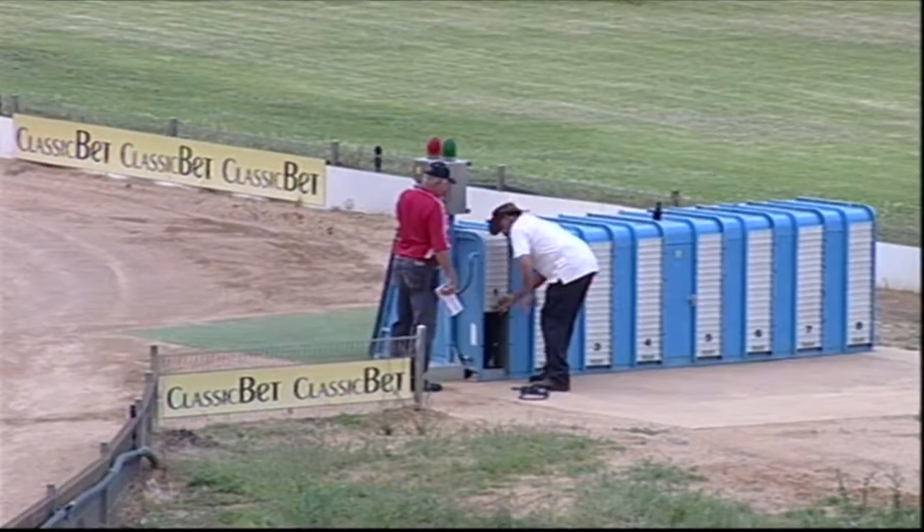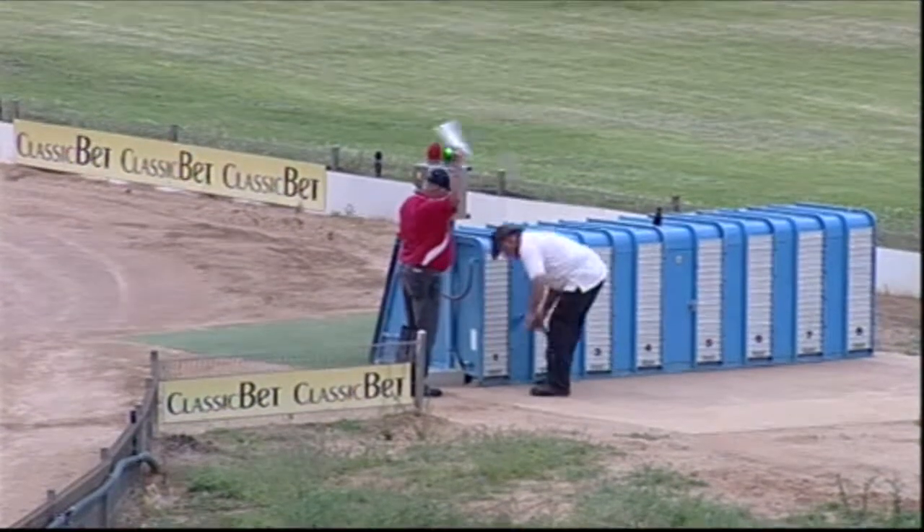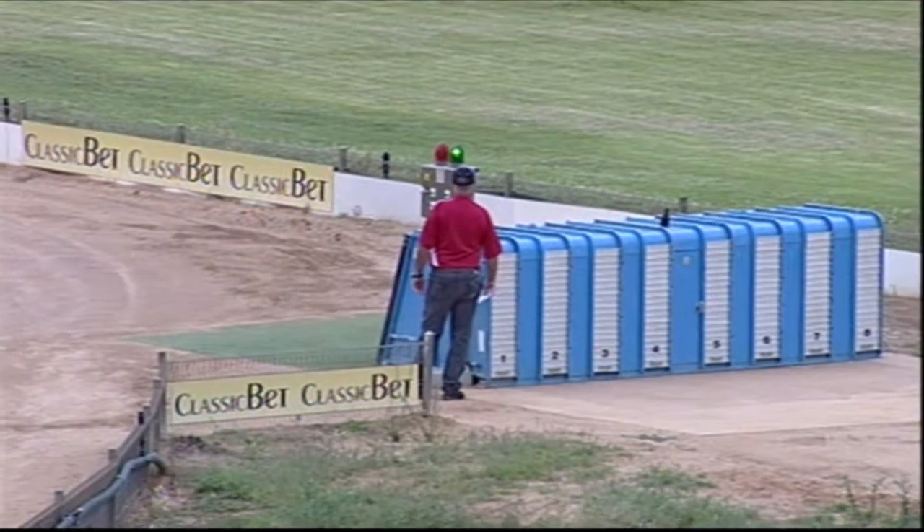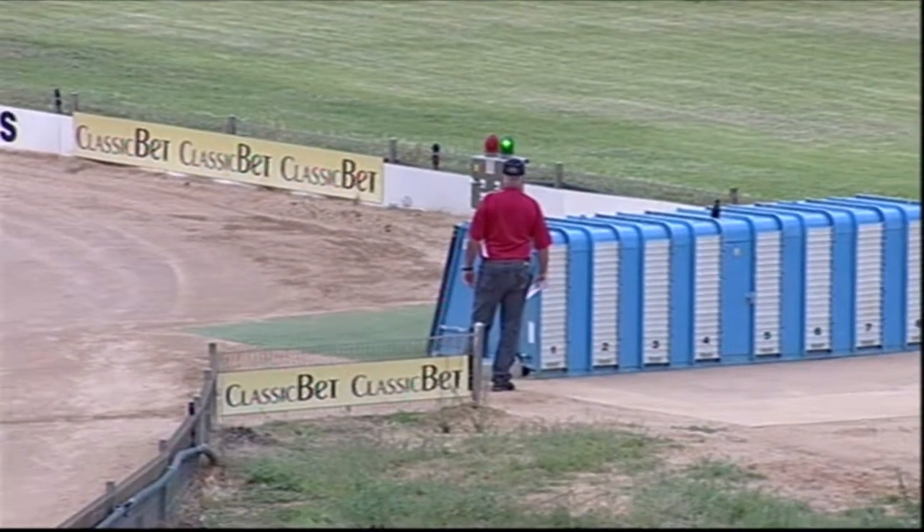At the 400 start. He's locked in now. The green light's on and the power's through to the boxes. They're just about to go. Set.